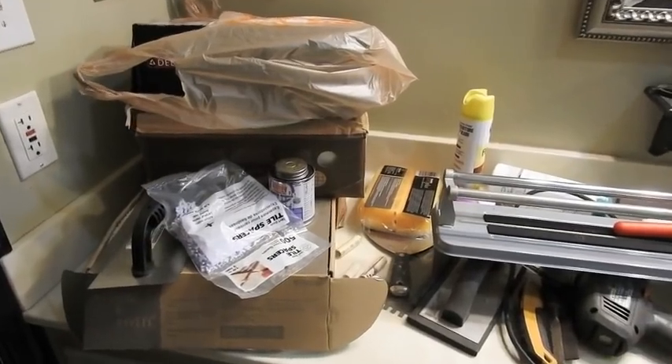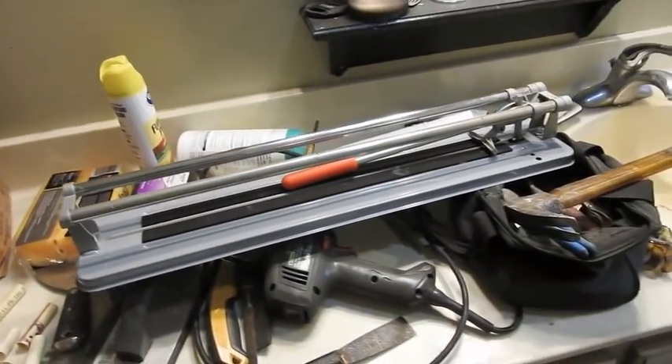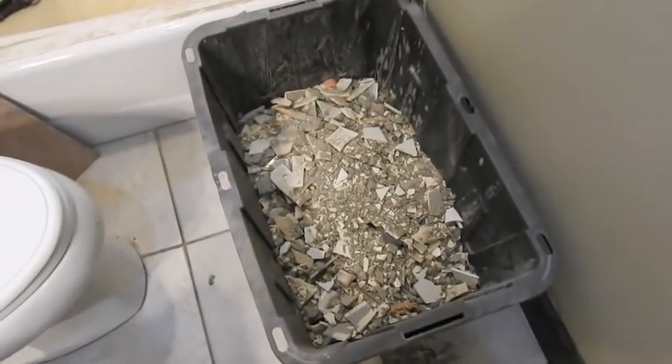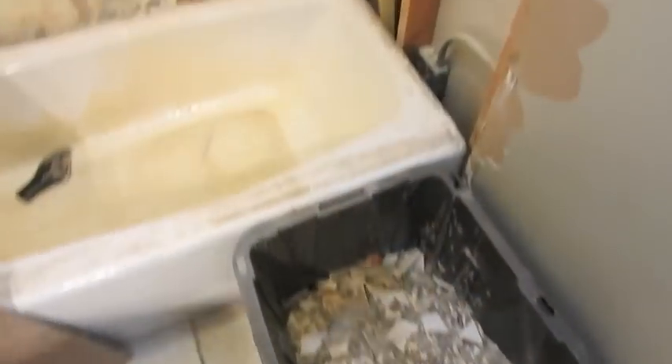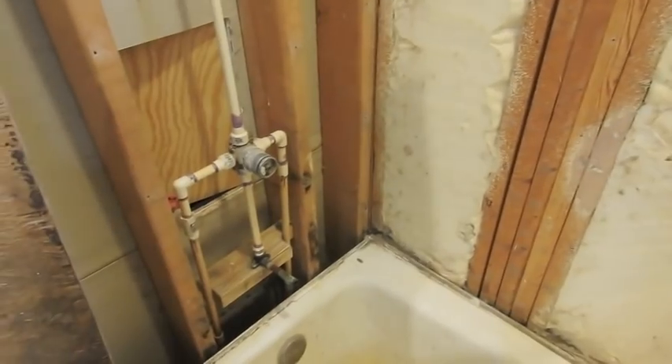Just came back from the store. Got some tile in this box, some tile in that box, got a new faucet, got the tile cutter. My workstation is getting a little bit crowded. Here is the tile from the Clean Up Fairies — tile debris. Inside the walls are looking good, spray foam looks good. Up next, it's time to change up that faucet.